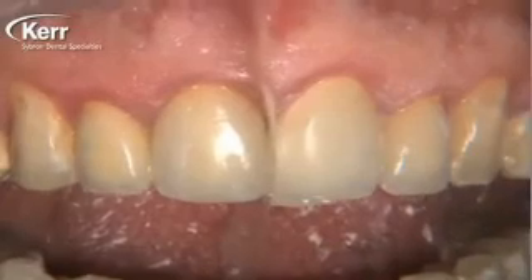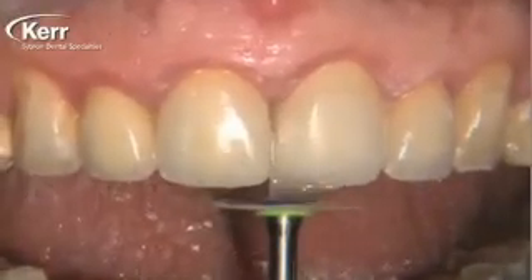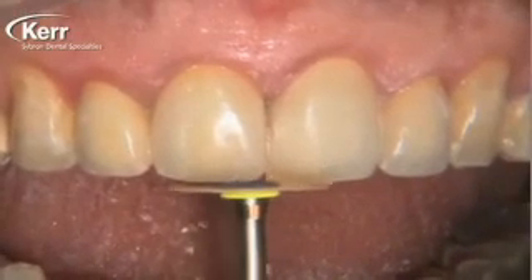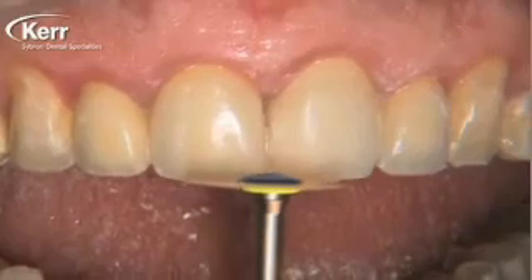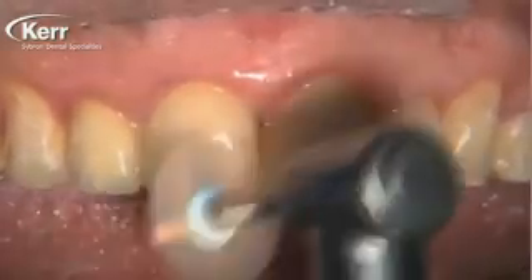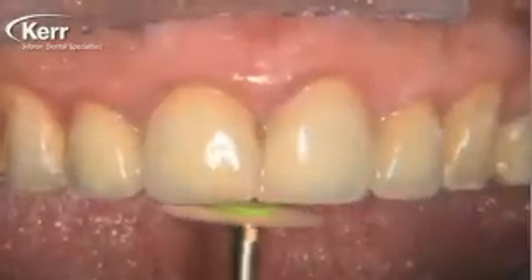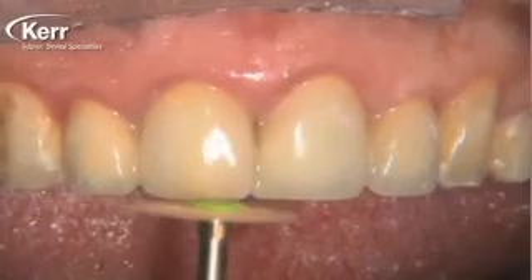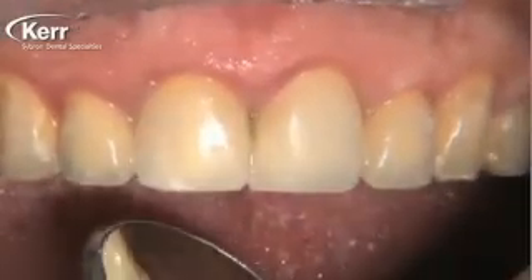You can see we've got a matrix in there so we don't bond the two teeth together. I'm using the Opti disc — I like these discs from Kerr because they're translucent, really the only finishing disc you can see through. As you place it on the tooth, you can actually see what you're doing through the disc. They're super thin as well. We go in and polish this.